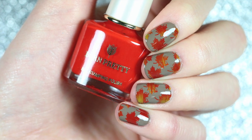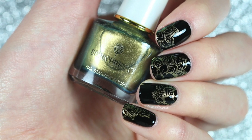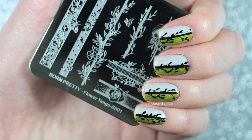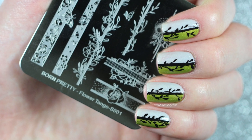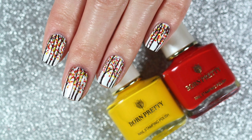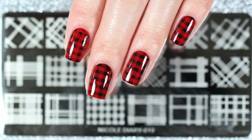Hey guys and welcome back to my channel. Today is the first day of fall and I thought it would be a good time to share a Born Pretty Fall Stamping Compilation video. Today I have 9 different nail art designs using stamping plates from Born Pretty Store, and remember you can use my discount code MGL10 for 10% off your entire purchase at BornPrettyStore.com, including sale items.